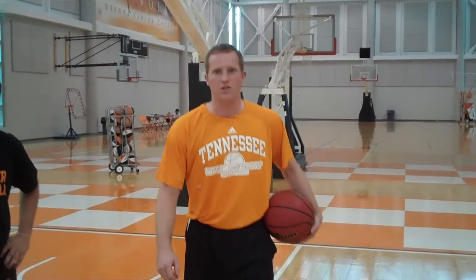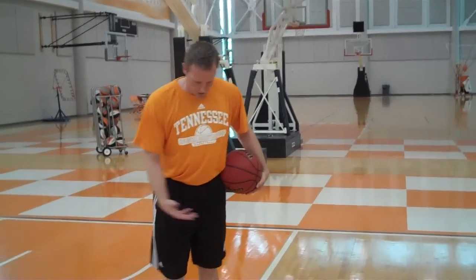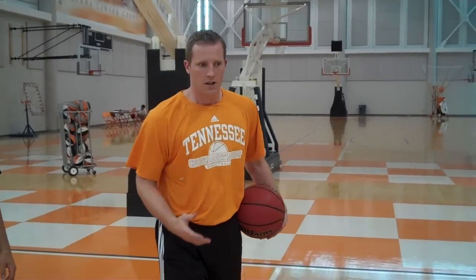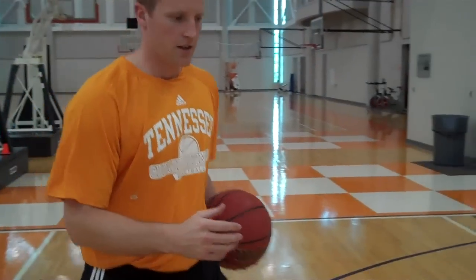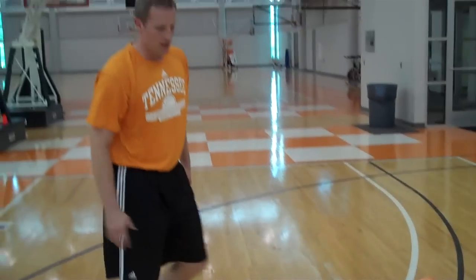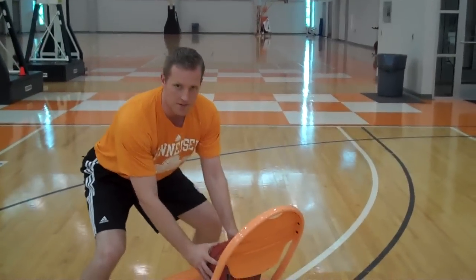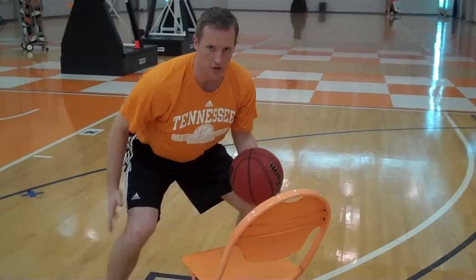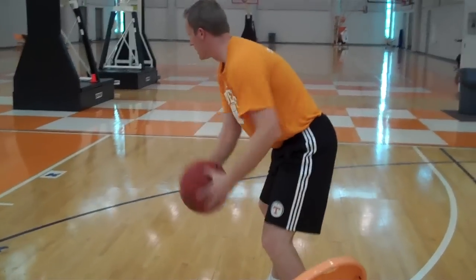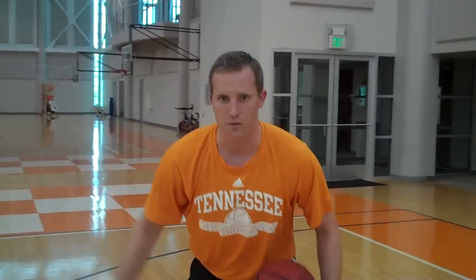First, on our chair drill, we will start on the block. What we want to do is sprint out and run to the chair. We've got the ball sitting on the chair first — we'll have a coach holding it. We come, we do a jump stop so we're down in a strong position with a good base. We grab the ball out of the coach's hand, being strong with it. We're going to open up and we're going to rip and go and make our move.